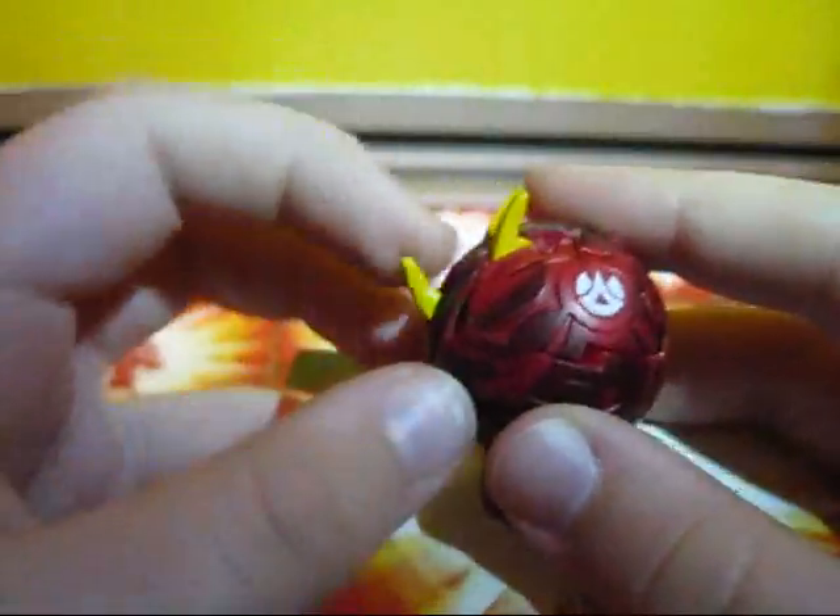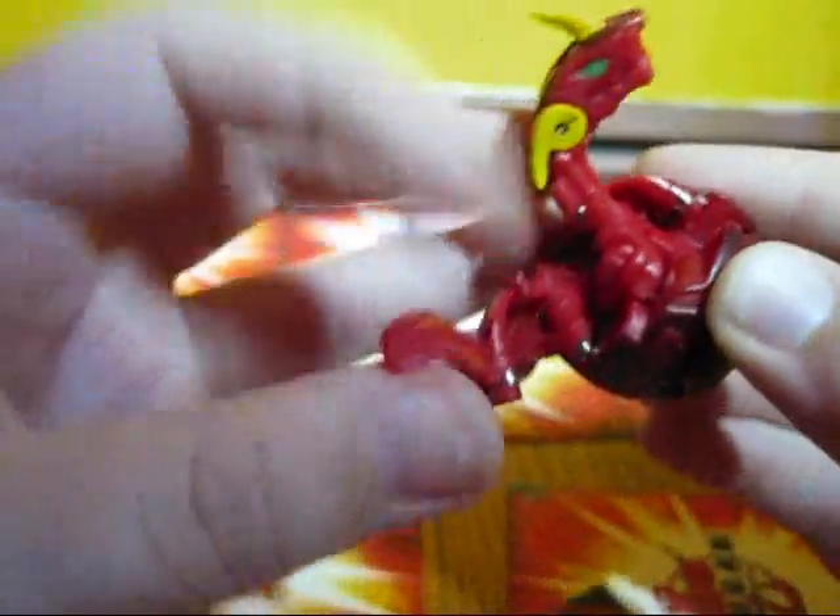I'll grab a different gate card. Here, fold his wings.